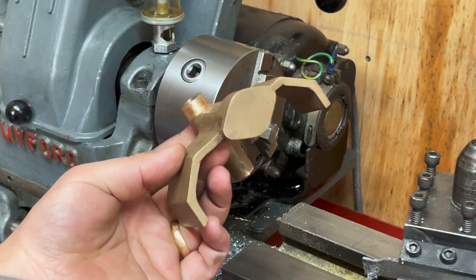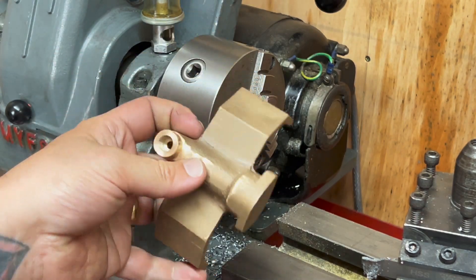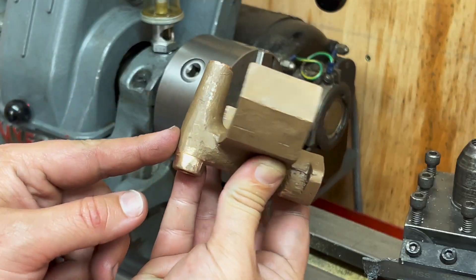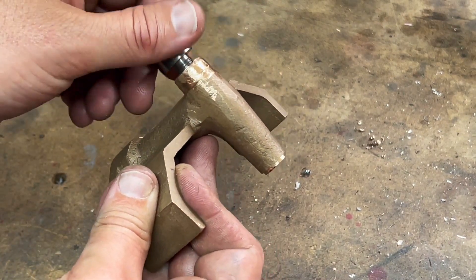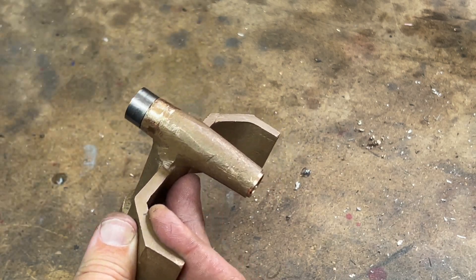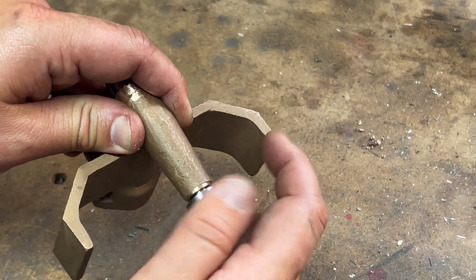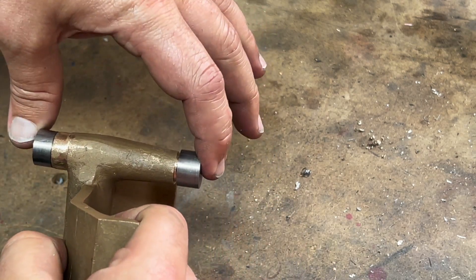We now need to look at the body of the pump which is here. Now Curly Lawrence's instructions say chuck the body up and face the piece opposite. And as you can see, there is no piece opposite here. So this is the water pump casting and I've machined up some corresponding steel pins which can screw in here and here to protect the very soft bronze. And now I should hopefully be able to hold this in the forejaw.